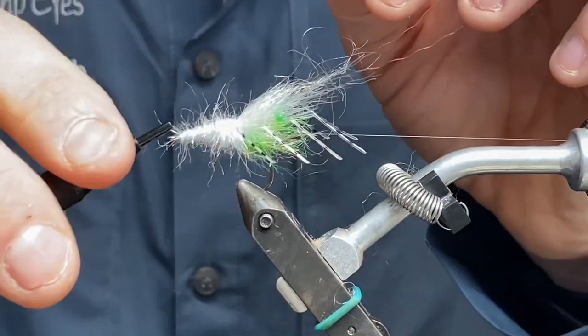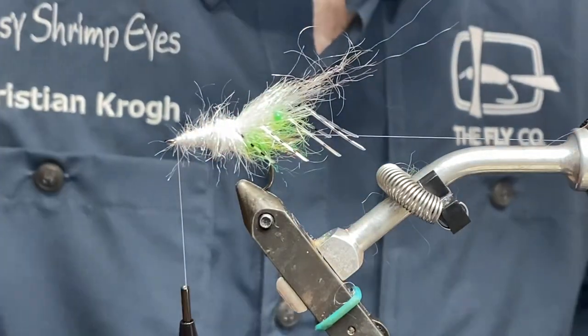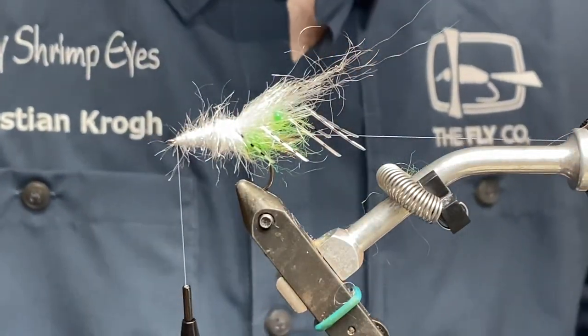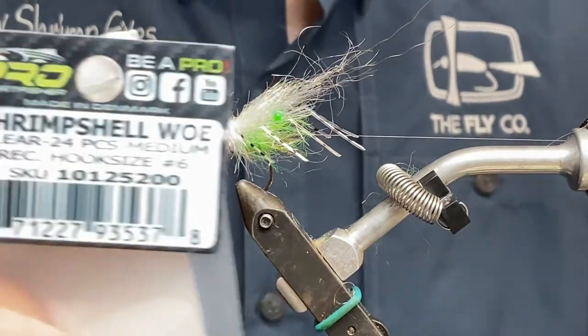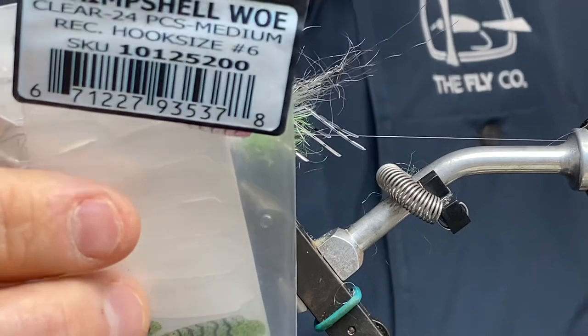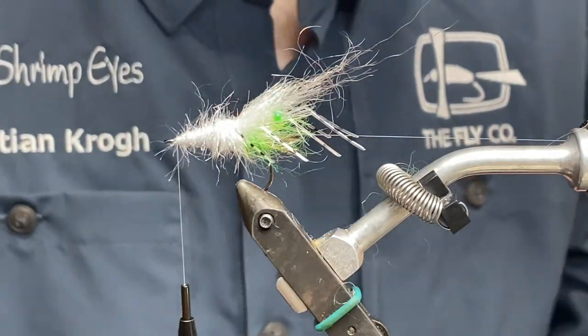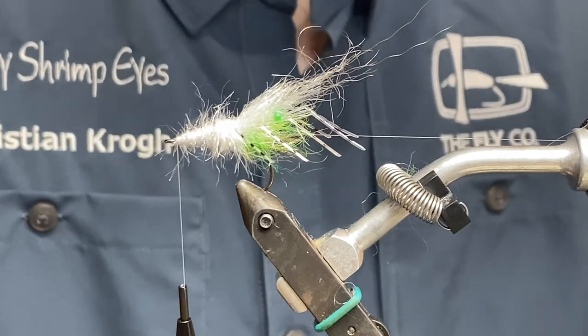I'm going to end around here in the front. Then I'm going to take — this is a Truss one in medium size — it fits a size six hook. The fly I showed you earlier was done with a clear shell.